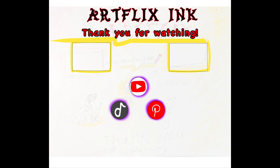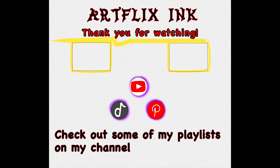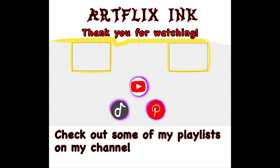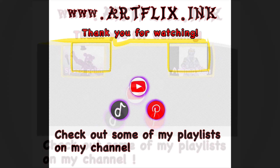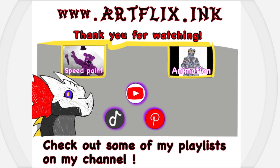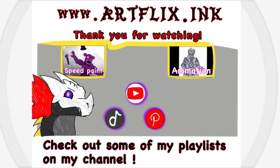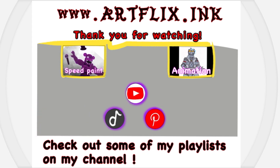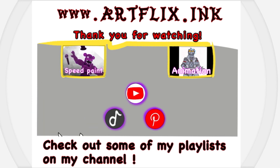Also, if you like this video, please like, and maybe subscribe if you enjoy this stuff. Remember to always stay creative. I'll see you next time.